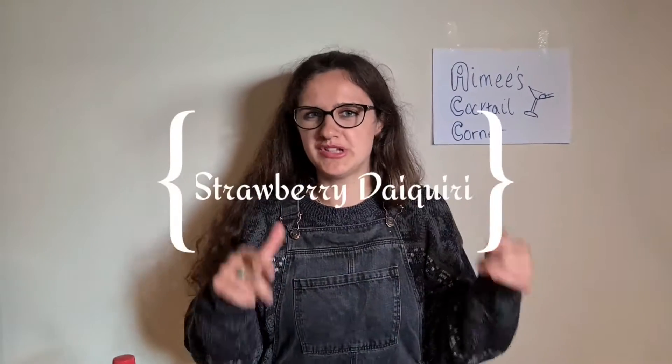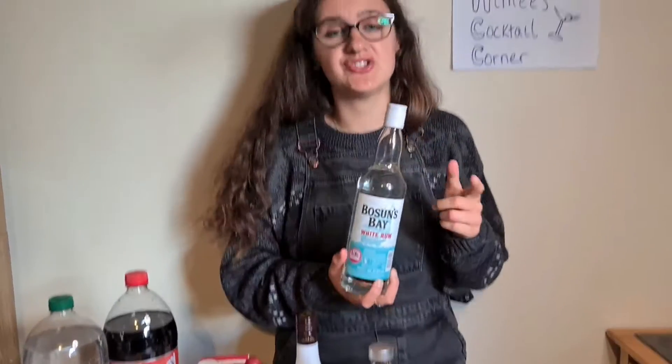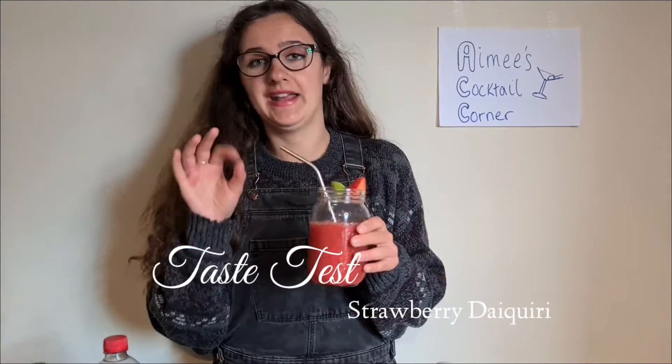So I actually did film a clip of me making a strawberry daiquiri, but unfortunately I really didn't like the angle, and I've already made it so I don't want to make it again. I'll insert a picture and show you what it looks like. For that, we used white rum from Tesco which actually says vegan on it, half a juice of a lime, some strawberries, and ice. This is our strawberry daiquiri — we've already tried it and it is really nice.